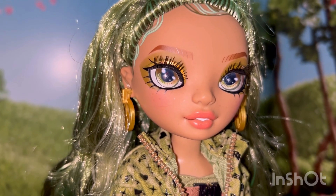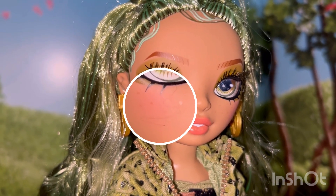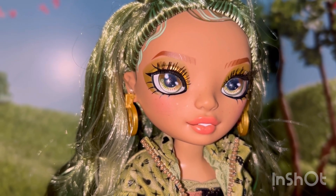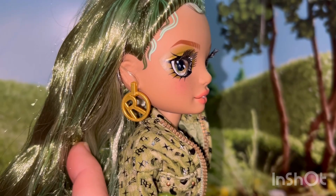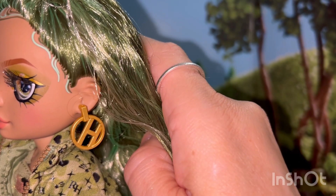Unfortunately on her left cheek, she has what appears to be a piece of hair that got embedded under her skin, and I did not notice that when I purchased her. But also I think she was the last one in the store, so I probably would have picked her up anyway because she was on sale. She wears gold hoop earrings — she has an R on this ear and an H on this one.